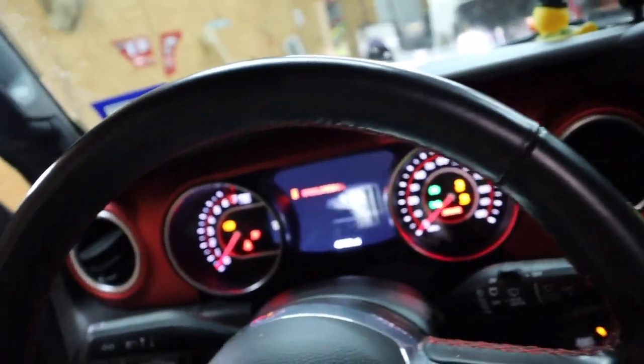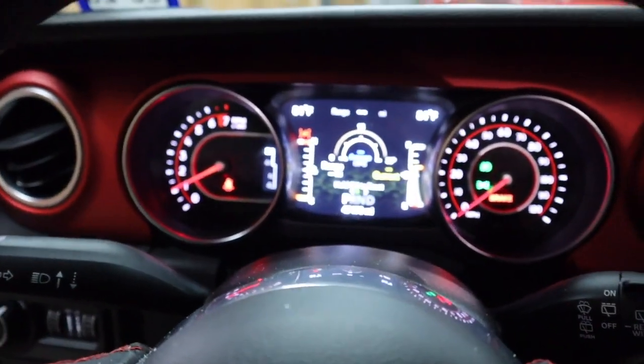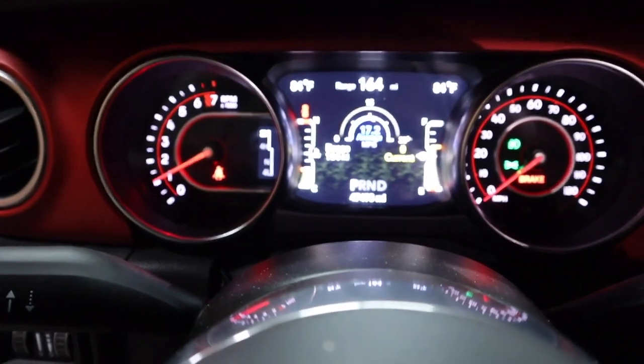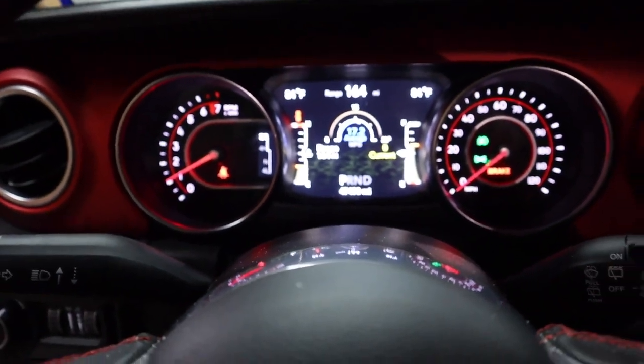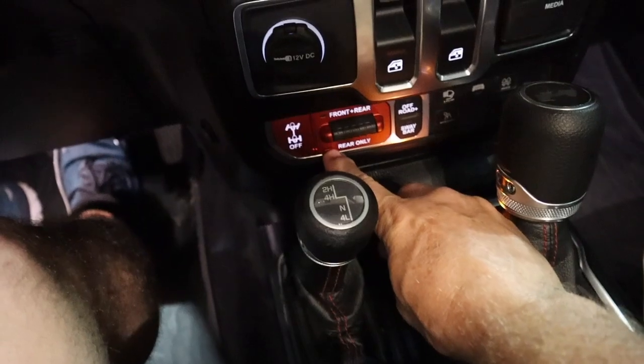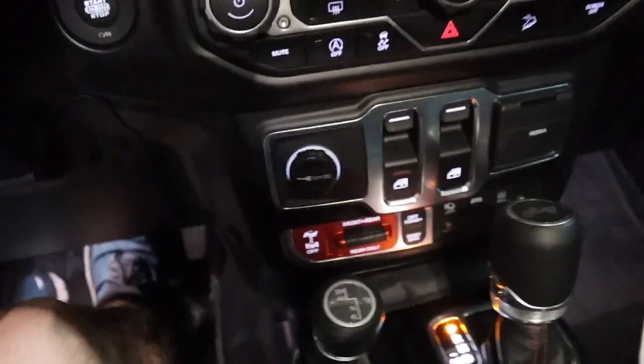I'll tell you what I did wrong — I didn't push the plug in all the way. So I pushed it in all the way this time and it works. I'll show you — now watch it not work. No more error, no more blinking. That's cool. It was this light here that was blinking indicating the rear locker sensor was messed up. But not anymore — we're good.